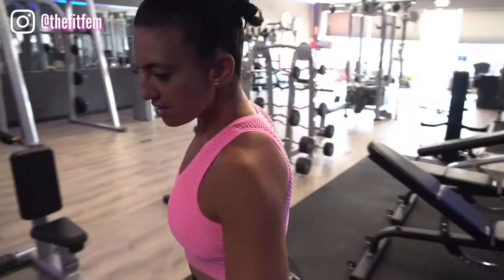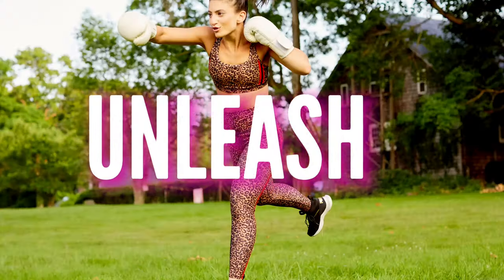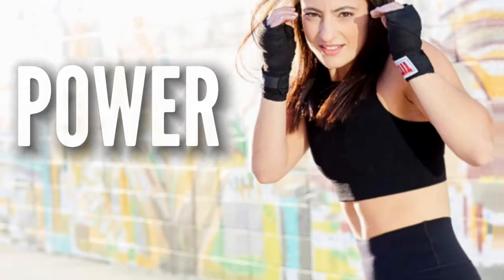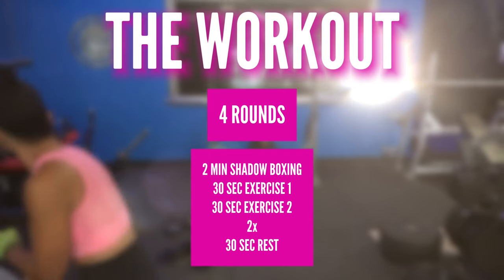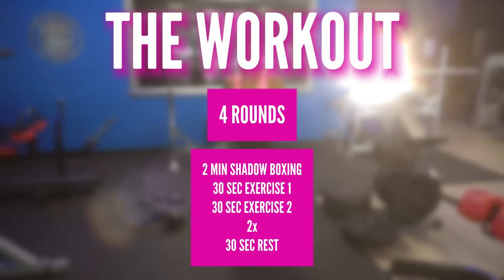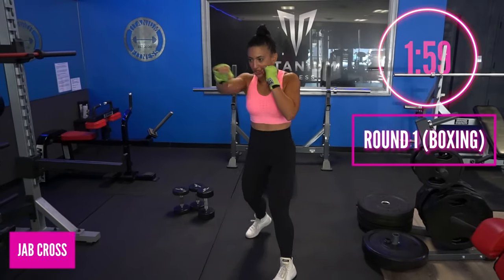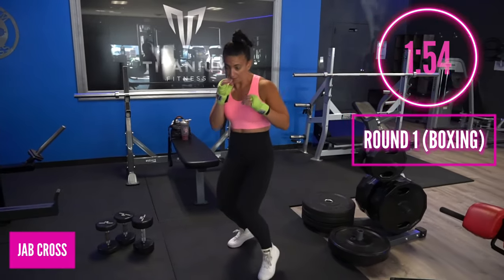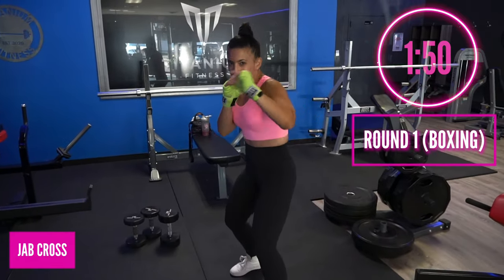It is time to get fighter fit — we've got boxing and strength coming up next. We've got four rounds of boxing and strength to do, let's do this! Here we go, round one. We start with a jab cross; we've got two minutes of shadow boxing followed by a minute of strength, so our rounds are actually three minutes long — but we are combining punching and some strength.